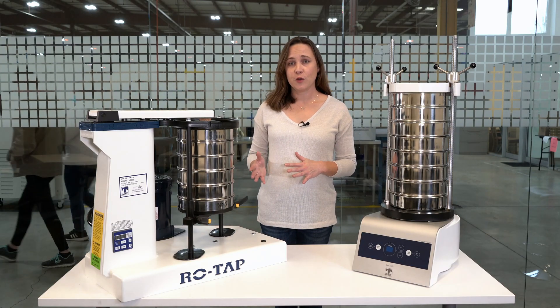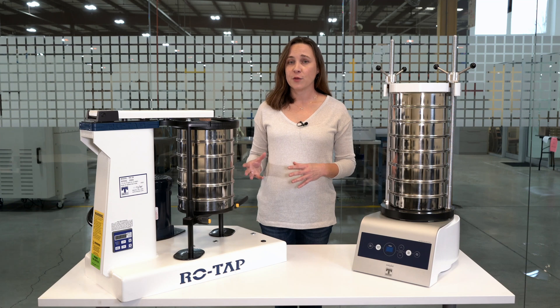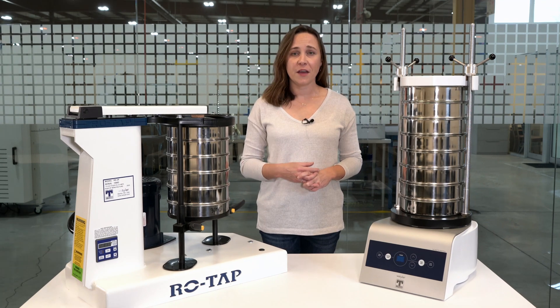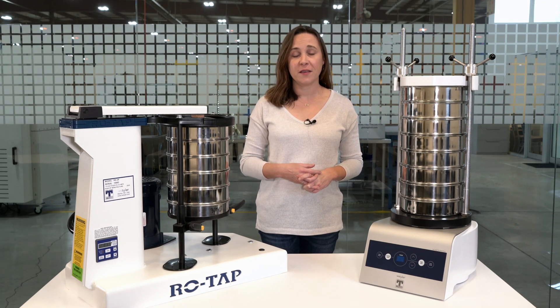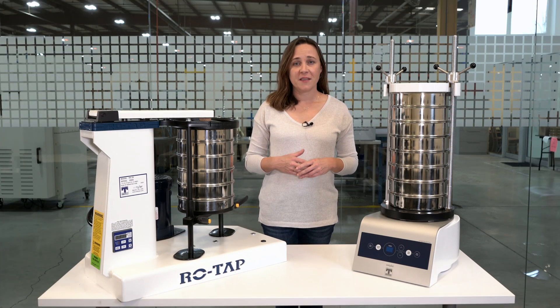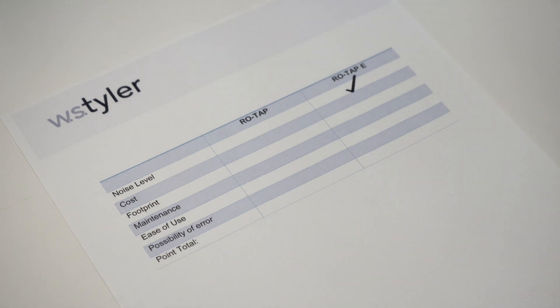By its nature, the original mechanical ROTAP is a much louder machine. The hammer tapping on top of the sieves and the method of oscillation causes that high noise level. On the other hand, because of the ROTAP-E's electromagnetic motion, you'll hear just a buzzing noise. Because of these differences, we'll give the noise level advantage to the ROTAP-E.